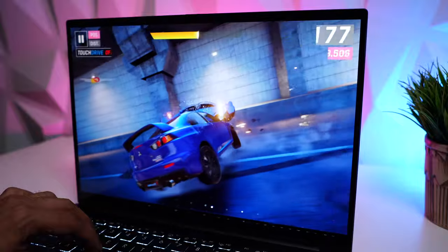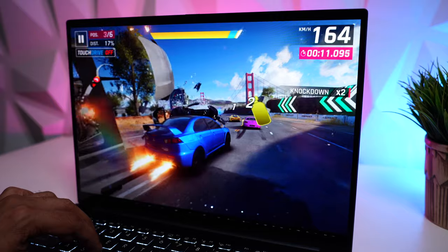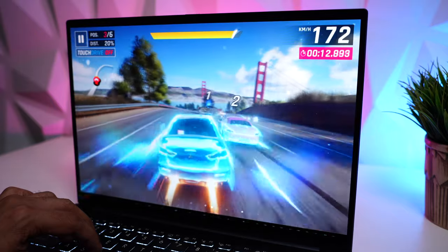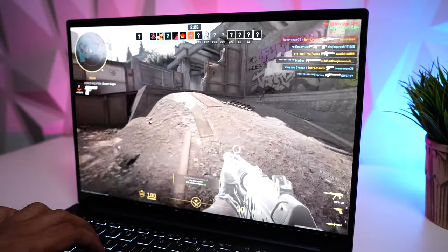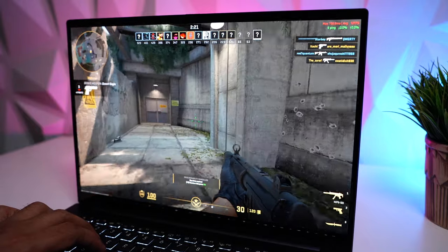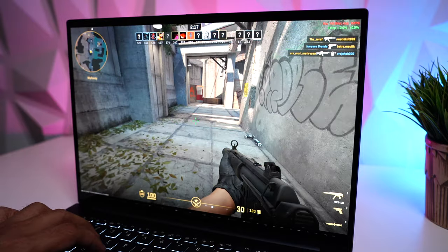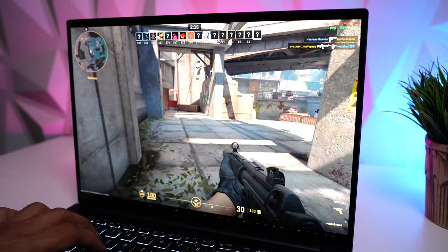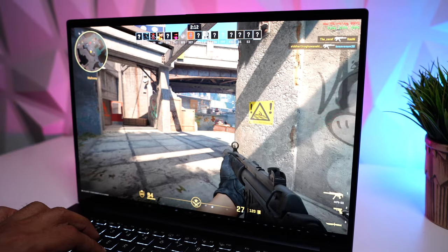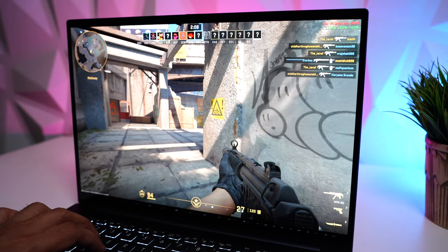Coming to gaming — we started from the basics, downloading Asphalt 9 from the Microsoft App Store, and it worked so well it almost felt like playing on a console. We also played Counter-Strike 2 and Valorant. Do make sure you're plugged into power for the best performance. For these kinds of games, you are absolutely going to nail it — it'll be a very fun experience.